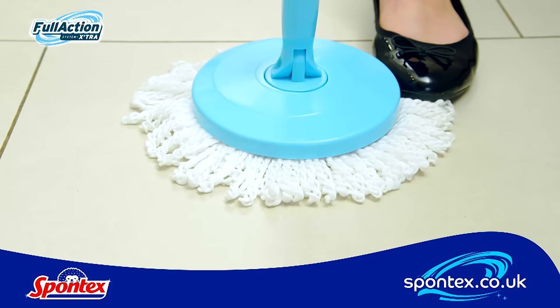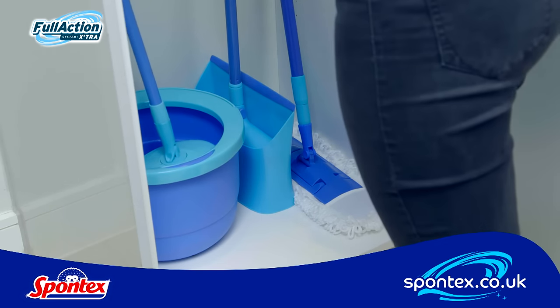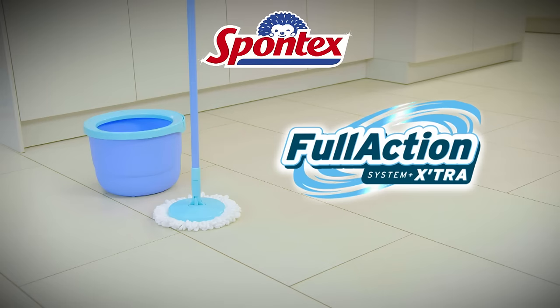And after an effortless clean, simply pop the microfibre head in the washing machine, empty the compact bucket and store it away ready for next time. Go online now to order your Full Action Spin Mop and Bucket today.